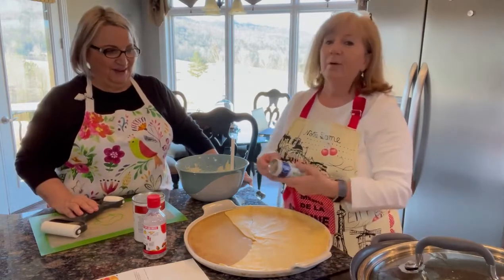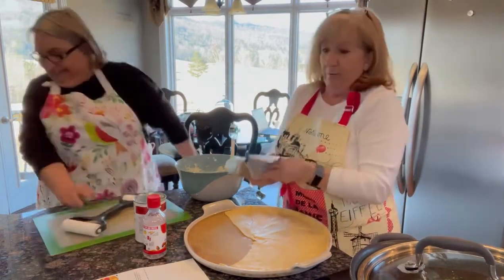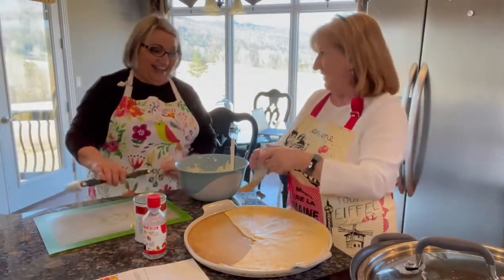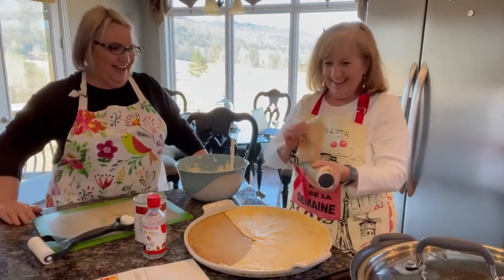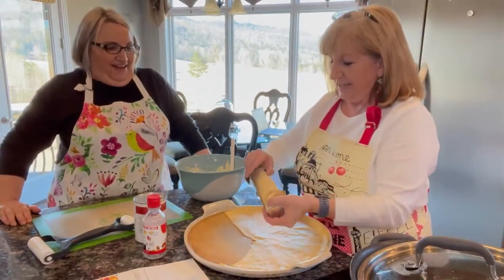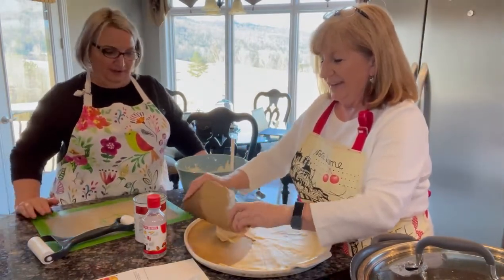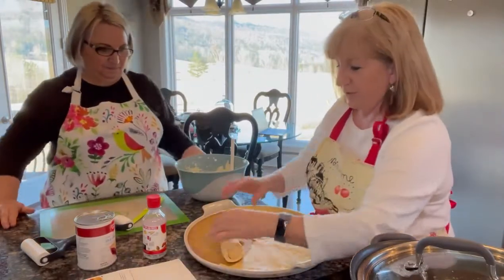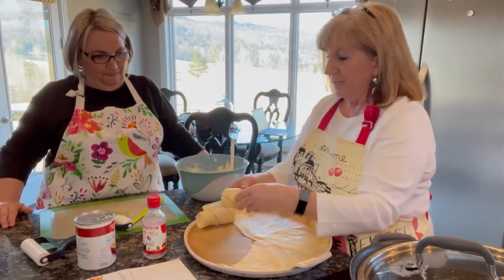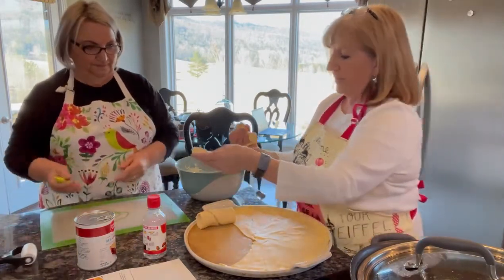I'm going to let you open that baby. Y'all don't remember that Mo was scared of the crescent rolls — that is why. Because I don't like that sound. Well, it popped open without me even hitting it. There's no dough boy, so we're good. So I already used one whole package of crescent rolls. Now I'm going to use four of them, and Mo is going to be cutting the other four in thirds.